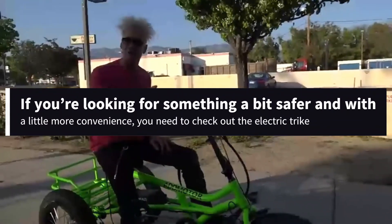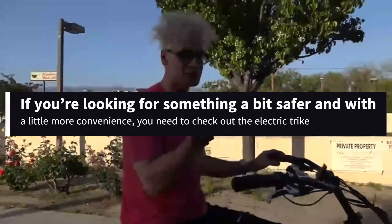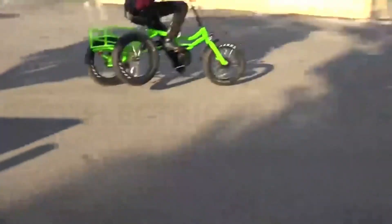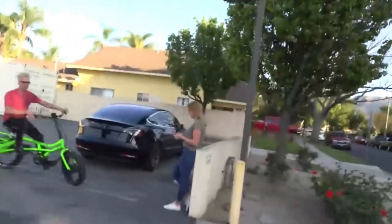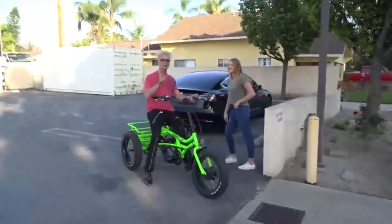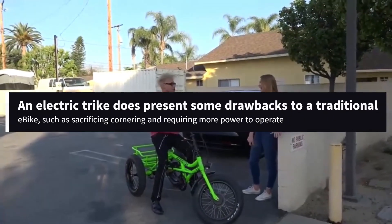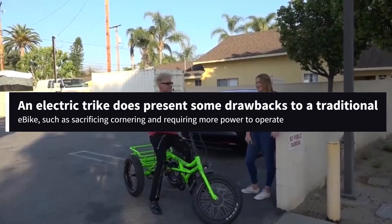If you're looking for something a bit safer and with a little more convenience, you need to check out the electric trike. A three-wheel electric bike offers riders greater comfort on the road and often comes equipped with a basket or other accessories. For this reason, an electric trike is super convenient for hunting and fishing. On the other hand, an electric trike does present some drawbacks to a traditional e-bike, such as sacrificing cornering and requiring more power to operate.